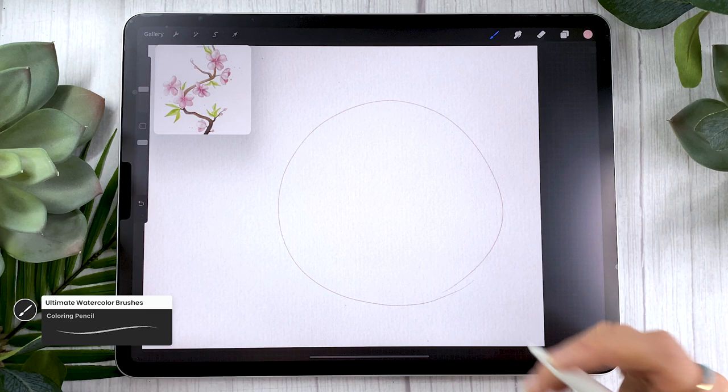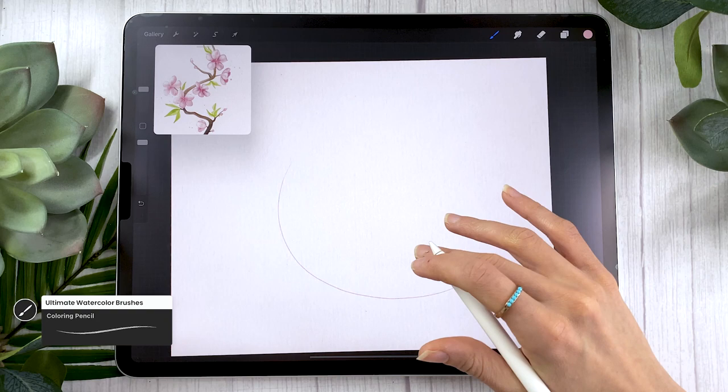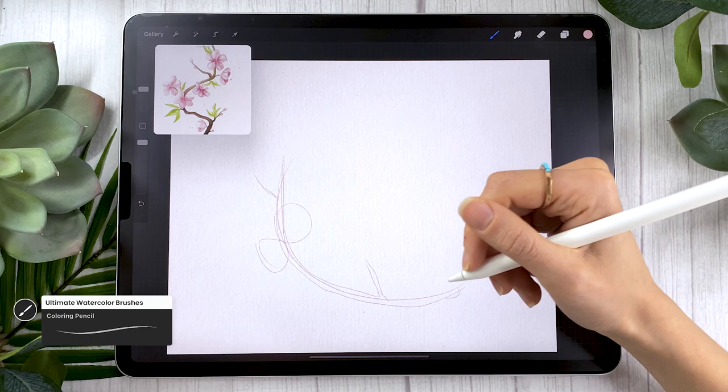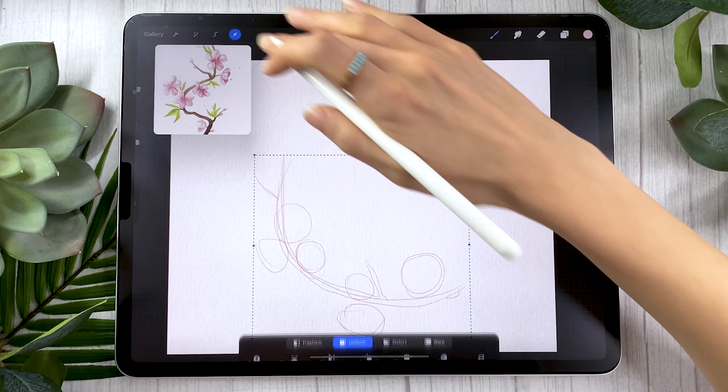You're just going to sketch the rough shape you want for your branch — it could be an L shape, a circle for a wreath, or a curve, which is what I'm going with. Keep it super quick and rough because we're not going to see it in the end — we're basically mapping out where things are going to be, starting with the branch as the base. Then I like adding circles to indicate where the flowers will be, just to see where the different masses are and create a nice composition.